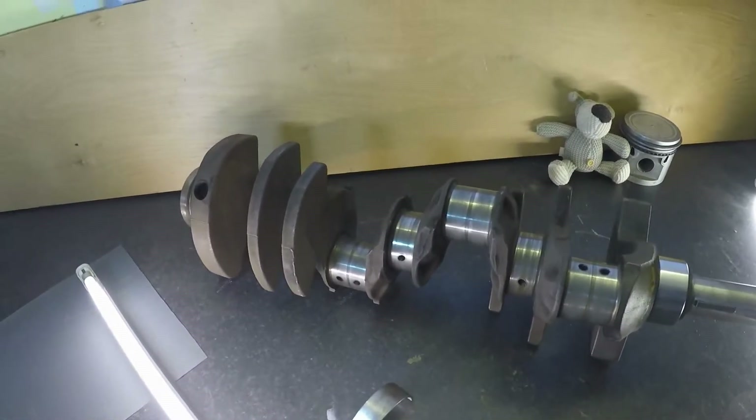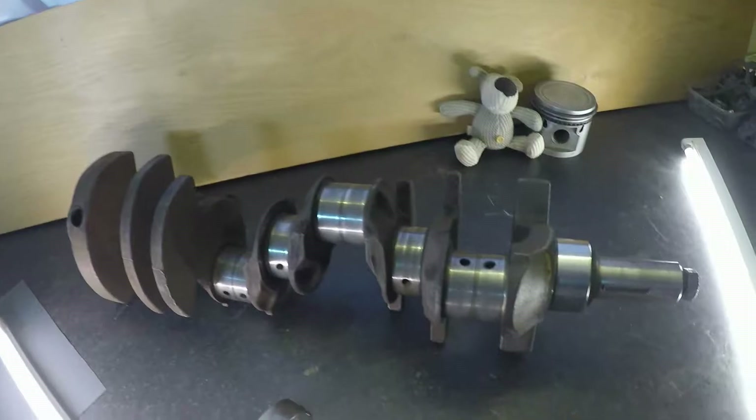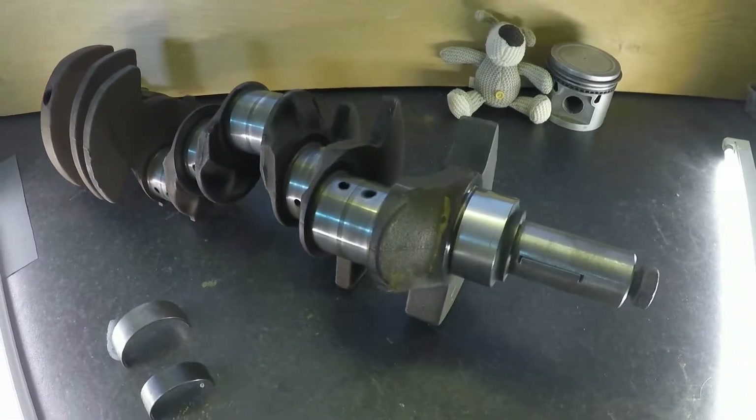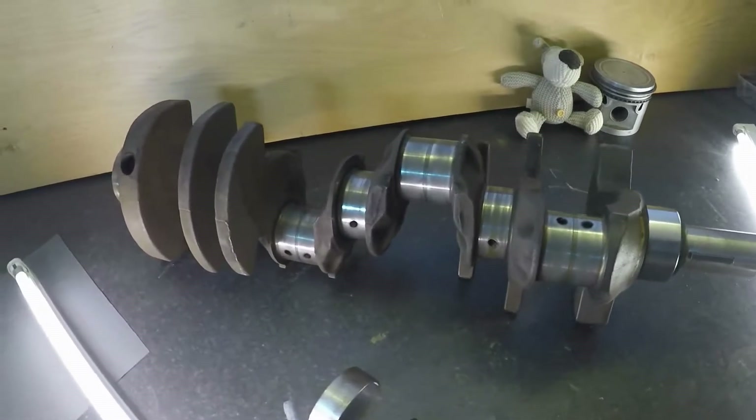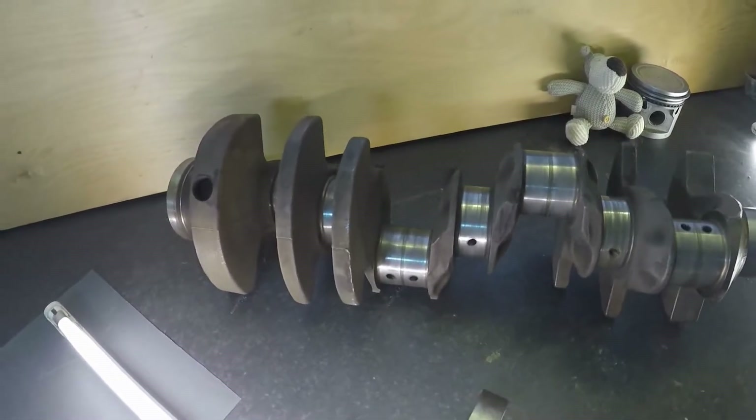Hi there folks. Short video today. This is the crankshaft out of the Rover V8, the little 3.5, which dates to about 1972.